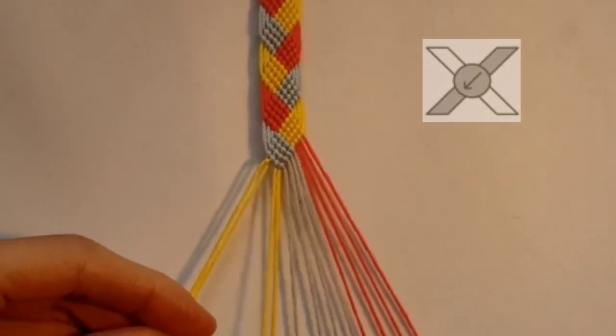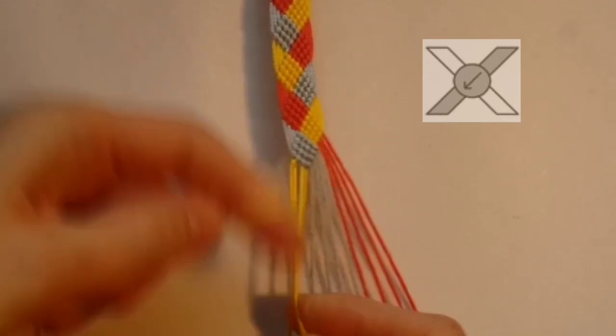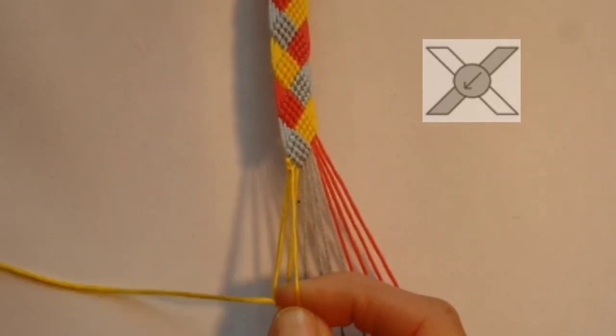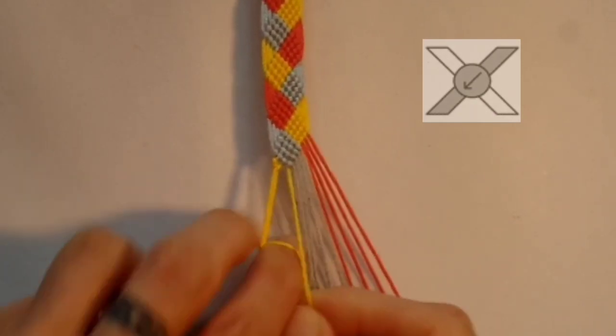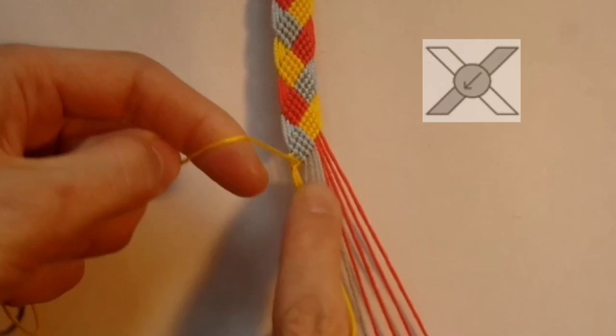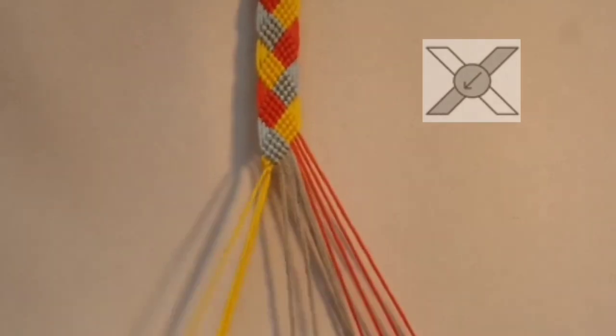Then you want to take the one next to those and do a backward knot over both these threads on the outside. And then taking the next thread you want to do a backward knot over these three threads. You might want to pull it a little bit tight there just so it pinches right up to the edge.